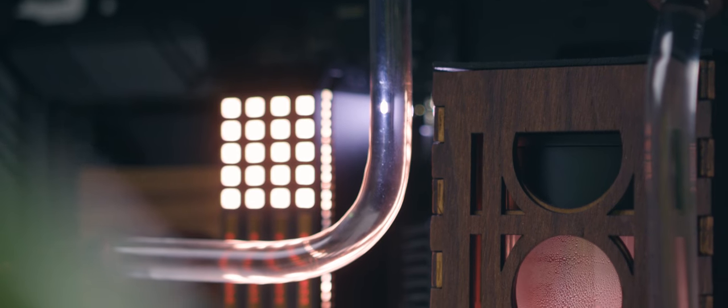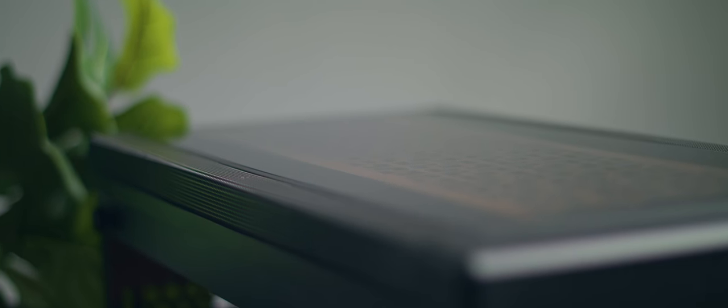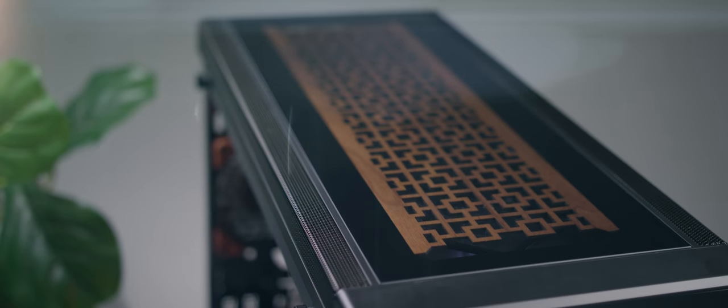Making the wooden laser cut box for the Rez was probably the most fun for me. It was fun just finding what wood to use, what stain to use, getting to cut it, shape it, and measure it all myself to make something that is truly unique.